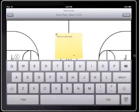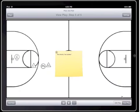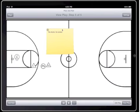I'm now going to add a note at the end of the play. Notes can be added for any step of any play and they can be used just to keep track of anything that you want. Notes can also be moved around and placed anywhere on the court.